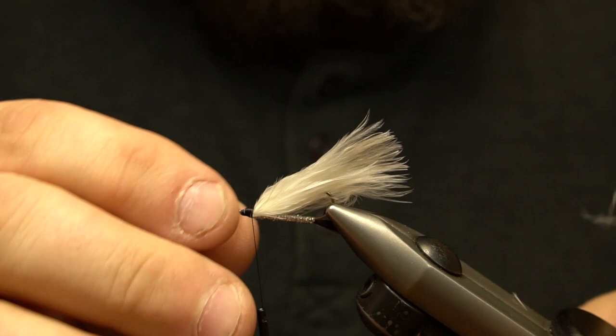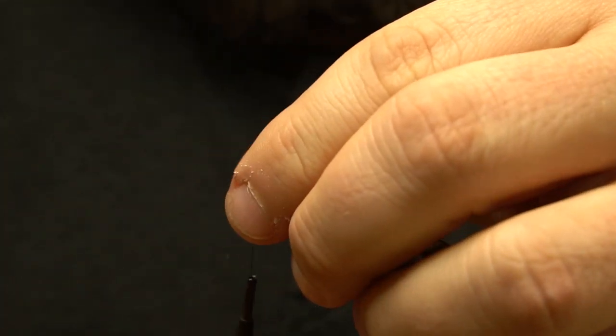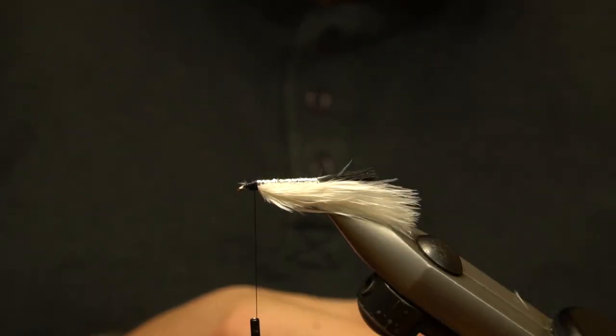We flip the hook back over, and another feather is selected for the top, measured against the first feather, trimmed and secured to the top of the hook.